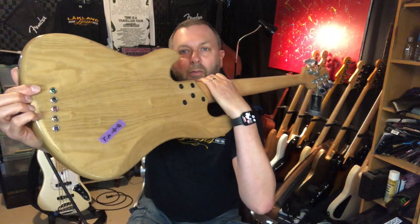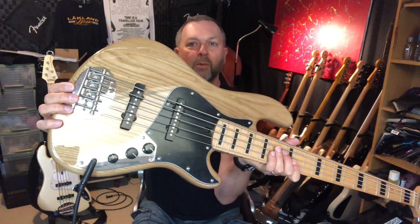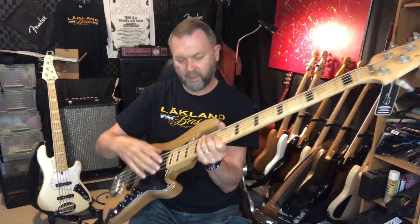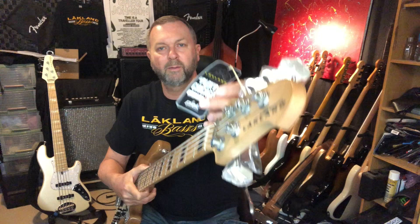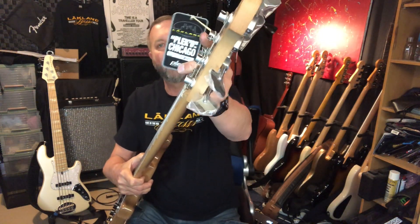It's still got the through-body stringing option, the Lakeland recognisable oval bridge, single-coil pickups, passive electronics. It's got the maple neck and the block inlays, Hipshot ultralight tuners. And it feels amazing to play because the neck has been through the Plek machine in Chicago, which means the frets are perfectly leveled and finished.